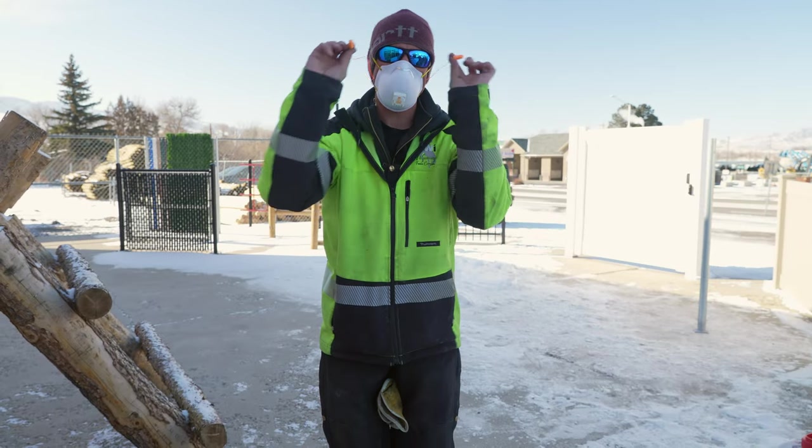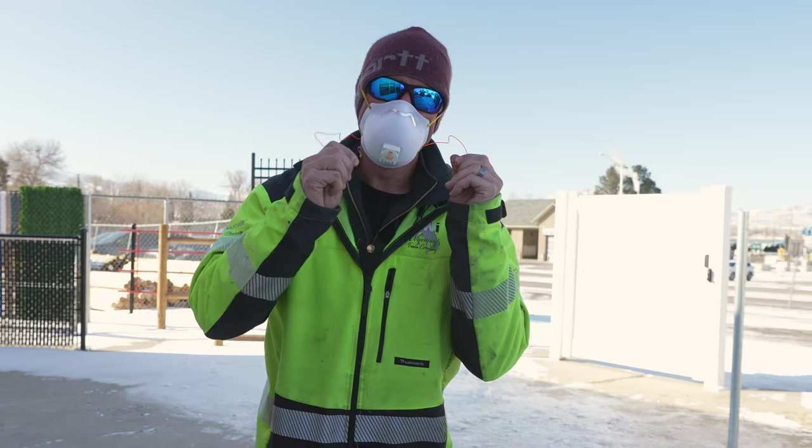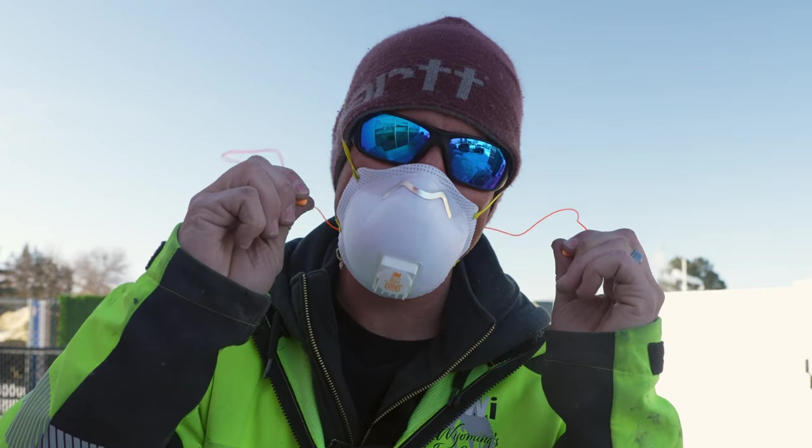We're going to wear hearing protection too. These are frozen solid — let me warm them up. They're like little tiny orange ice cubes and I'm about ready to put them in my ear.